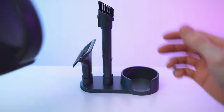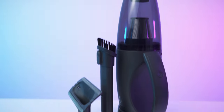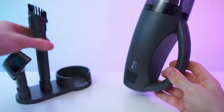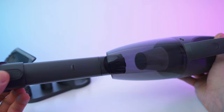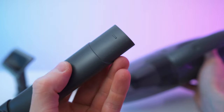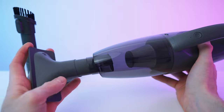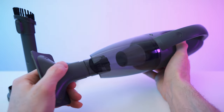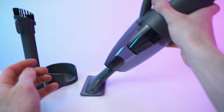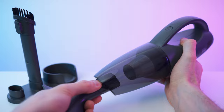To put it all together, we have the base station, the accessories, and then the vacuum. It snaps in nicely. We have this little nudge right here for extra stability. Quite a few little upgrades — really like it. Snaps in place really nicely. Great tolerances for sure. This rounded design is genius. Can't wait to test it.